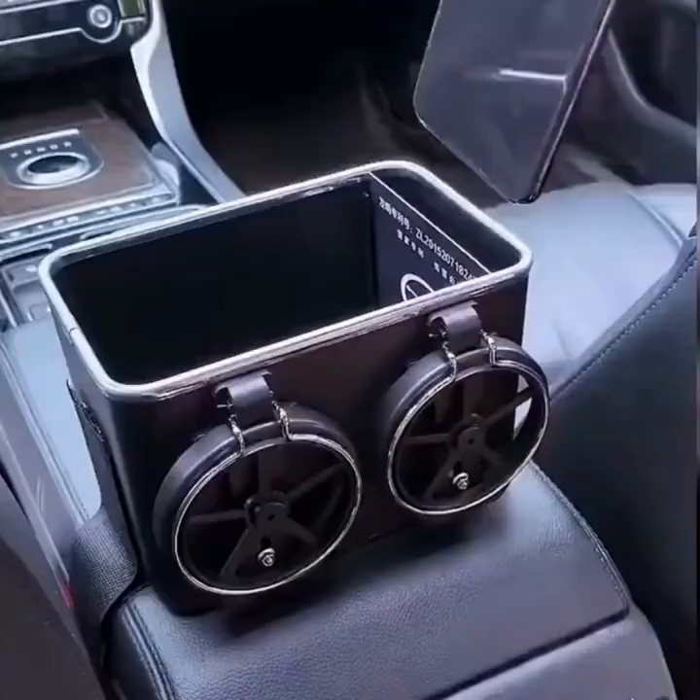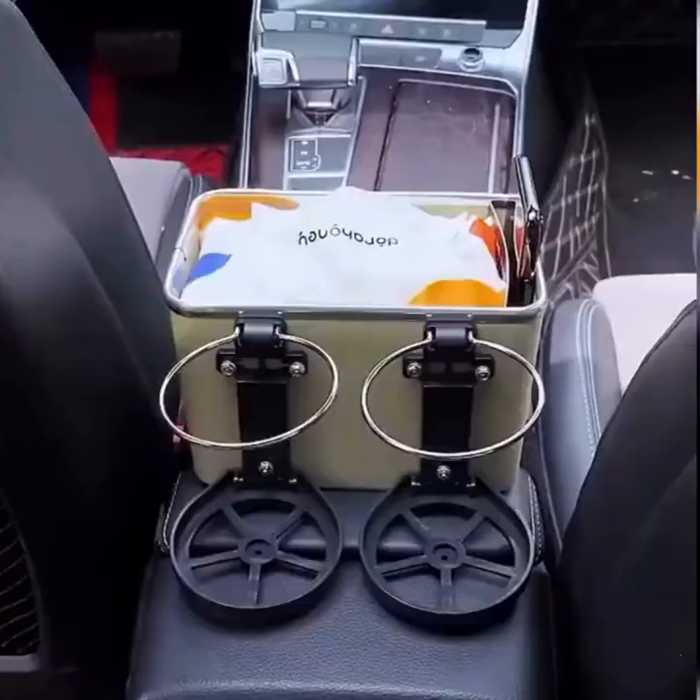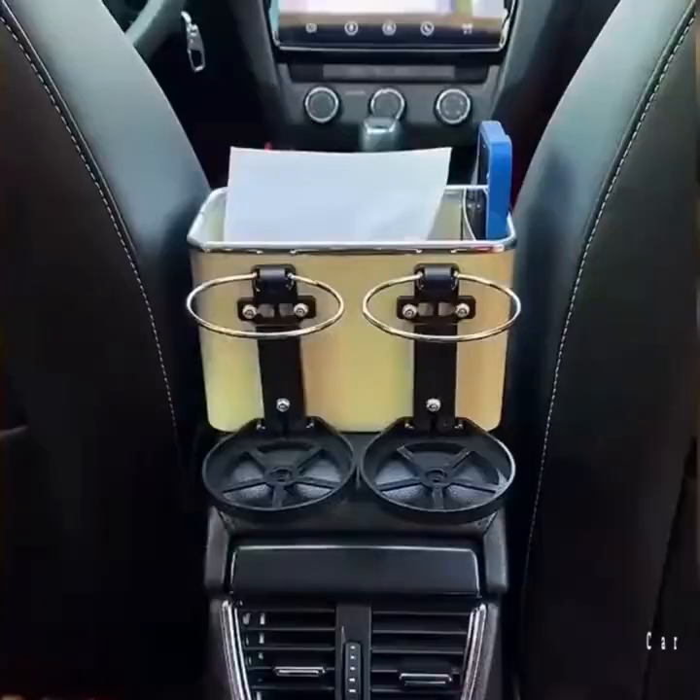The armrest storage box is designed with two independent spaces. The large space can store large items, such as paper tissues and snacks. The small space can store your glasses, phones, wallets, and other small items.